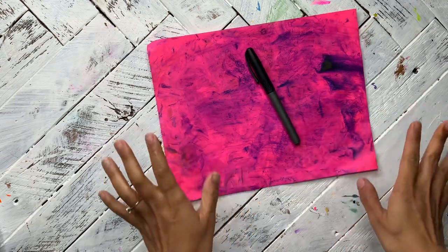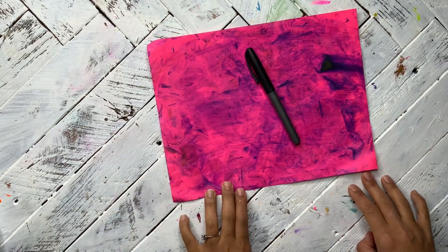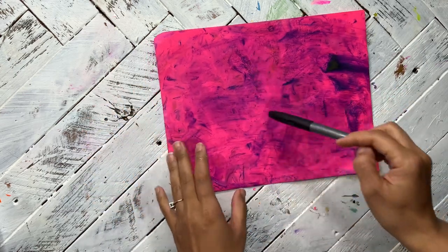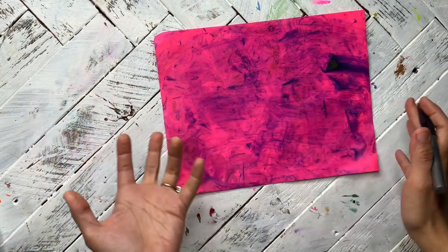If you don't know what blind contour is, I will explain it really fast. Blind contour is when you draw something without looking at the paper, without looking at what you're drawing at all. You look away, you close your eyes, and you just draw.